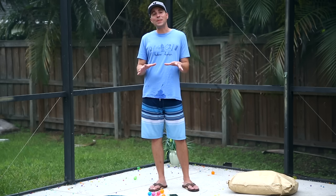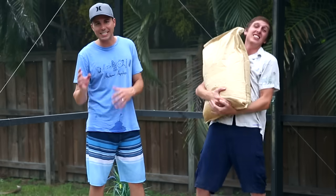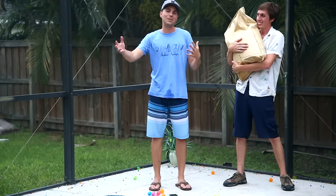I am here today in the backyard of the Backyard Scientist. For the past six months, we've been stockpiling these water balls in Kevin's backyard, and today is finally the moment of truth.